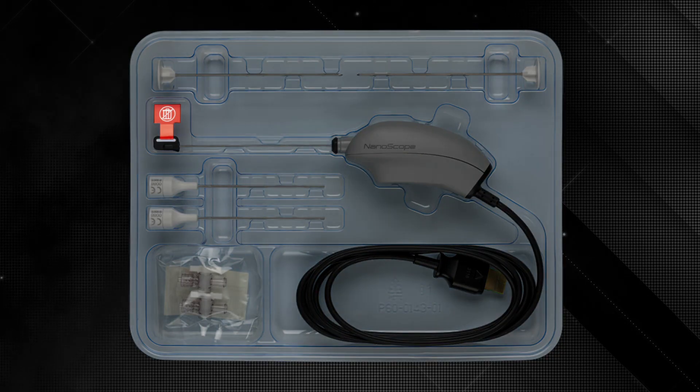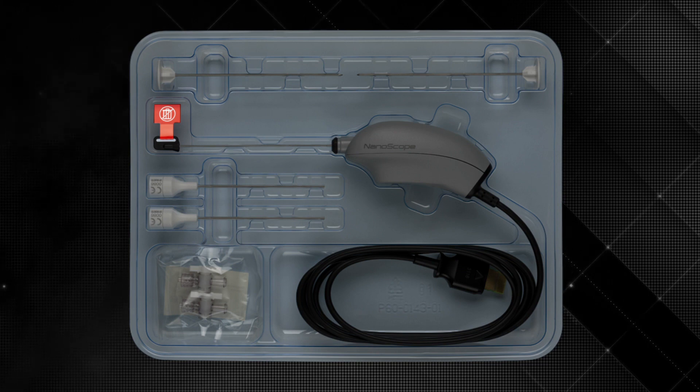This cap here is really important — really don't throw it in the bin. This is for calibration of the nanoscope and you may need it further on in the surgery, so don't throw it away.